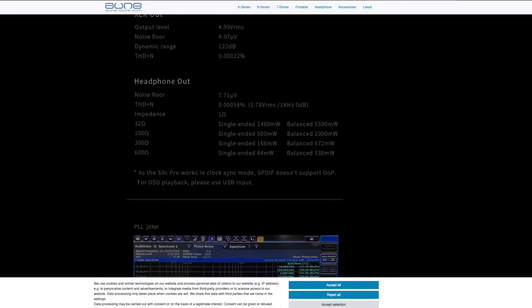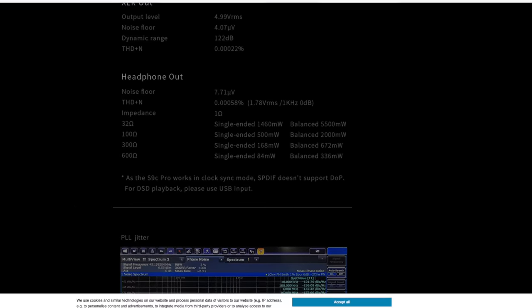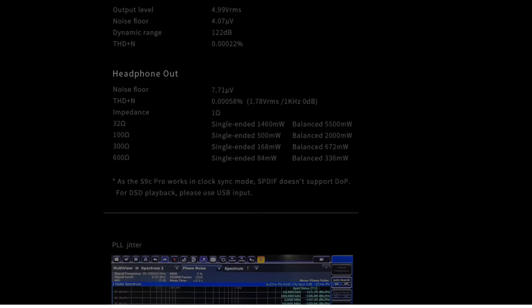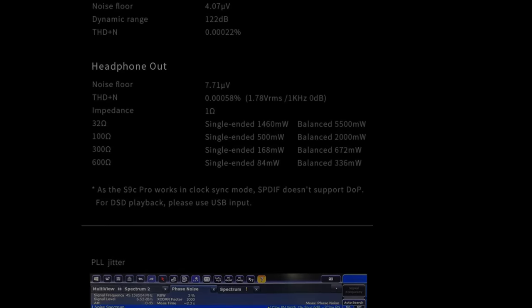Here are the headphone amp numbers: single-ended, you get basically 1,460 milliwatts into 32 ohms. Balanced, 5,500 milliwatts — that's five and a half watts. At 300 ohms you get 672 milliwatts, and at 600 ohms, 336 milliwatts. There's a bunch of info on their website about the clock and all the good stuff.